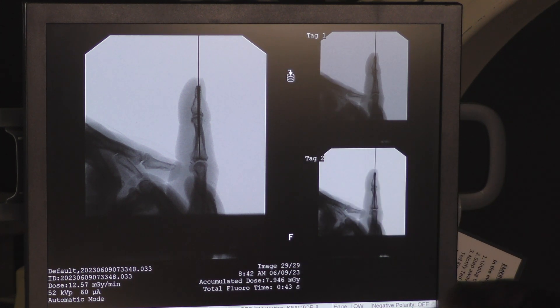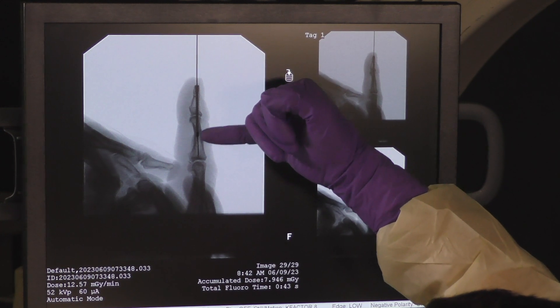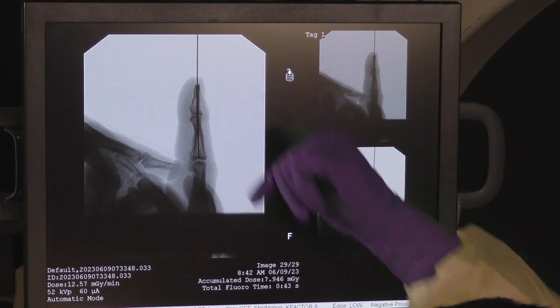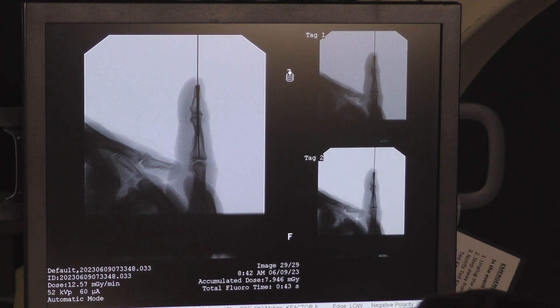You see good fill in the canal of the middle phalanx as well as good fill within the distal phalanx, so that way it'll be a nice robust fixation for this fusion.